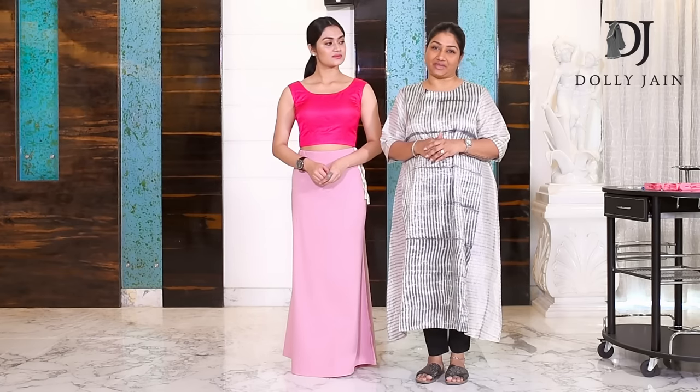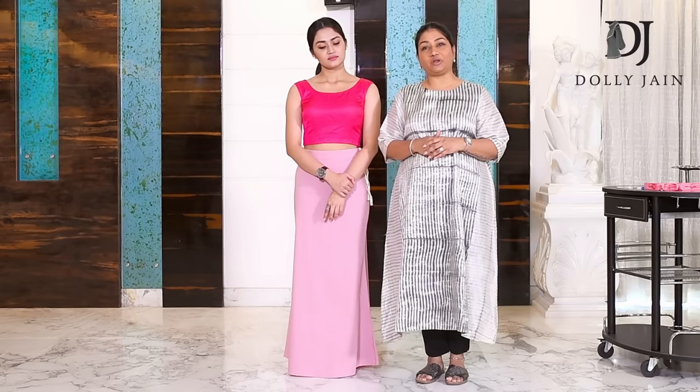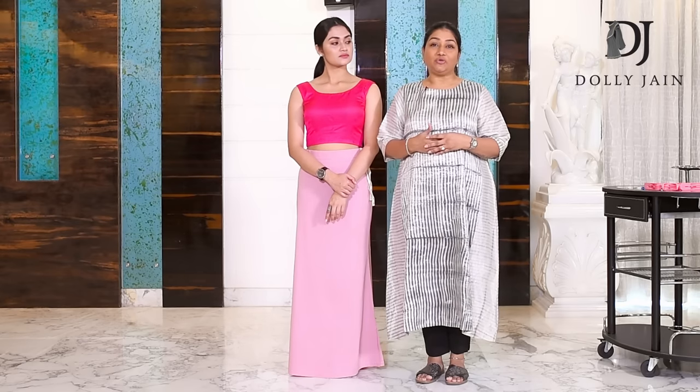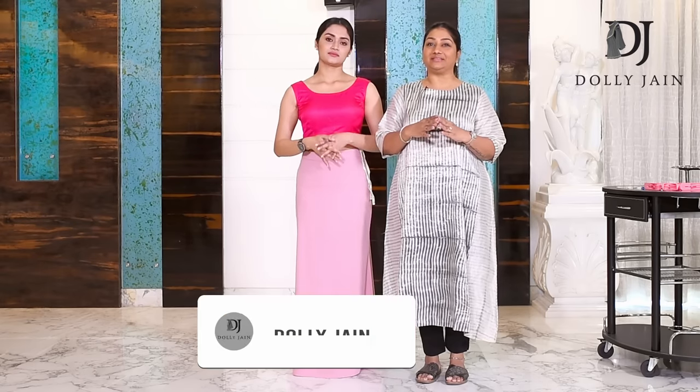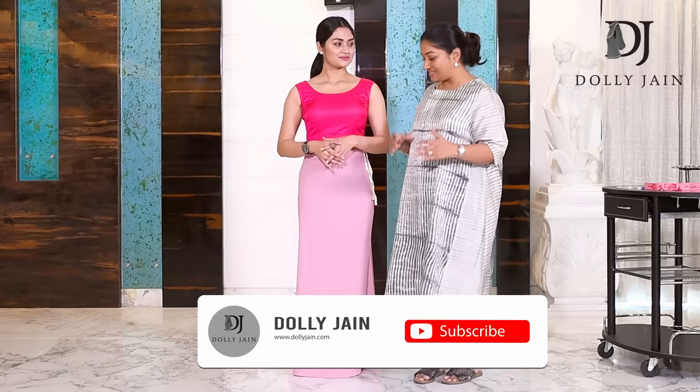Hi to every single individual watching. It's such a pleasure to talk to you and show you something I've recently launched — the new decode. It so happened that I was decoding the problems of all saree draping issues that we've all been facing, and finally the decoding ends up in the product called the new decode.